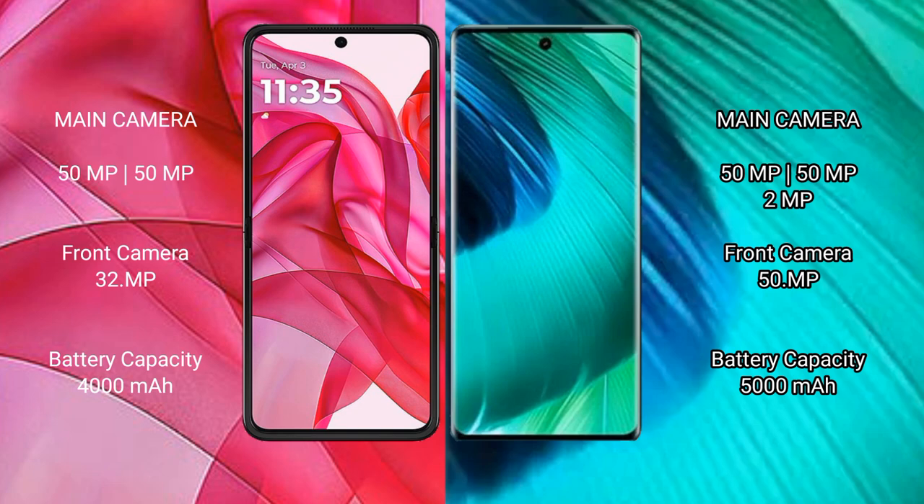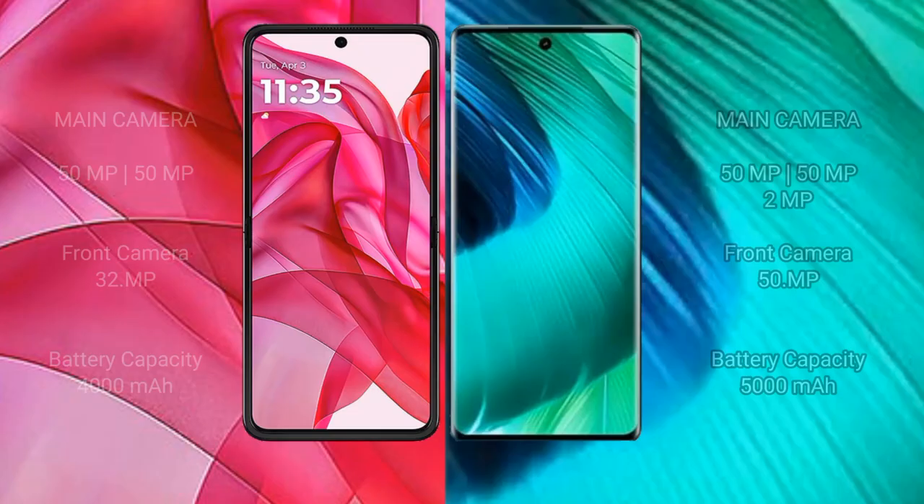The Motorola Edge 50 Ultra has a 4000mAh battery with 45W fast charging support. The vivo V30 has a 5000mAh battery with 80W fast charging support.